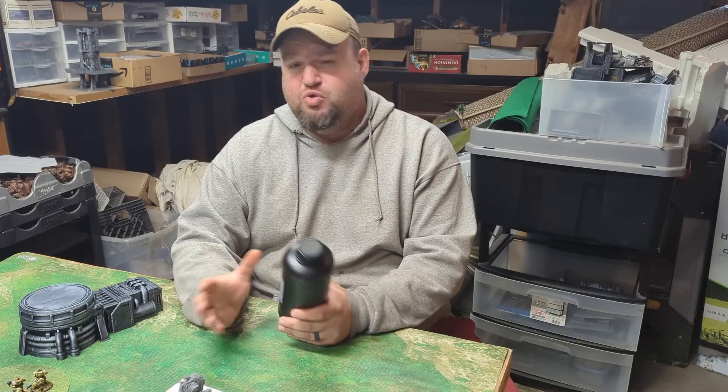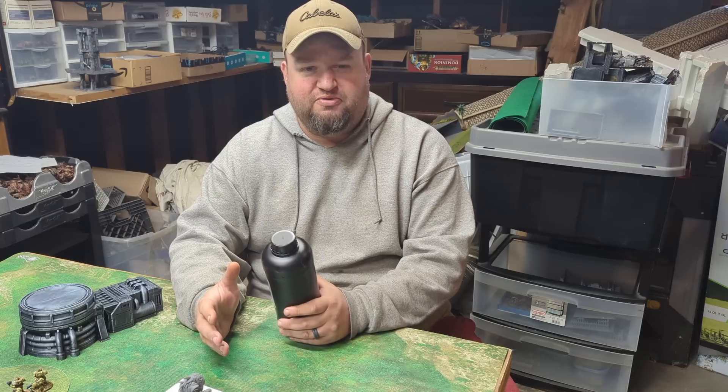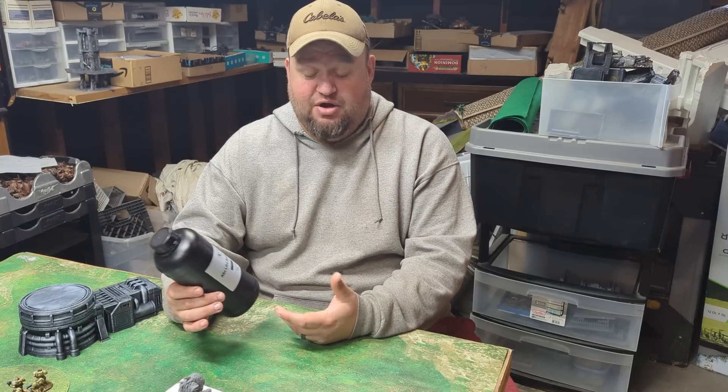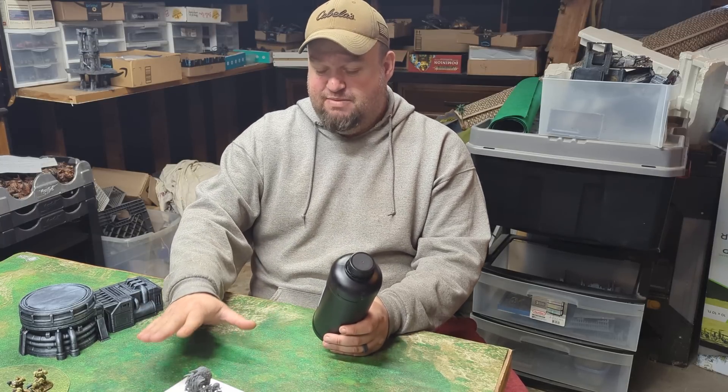I decided I was going to do a little bit of kit bashing with it too, and there's some stuff that was questionable if it was going to work under normal circumstances. So I decided, why not — I'm going to throw this in there and check out if it will work the way I hope it will. I've got a couple of kit bashes on the table right now.